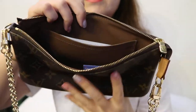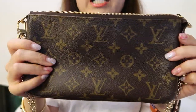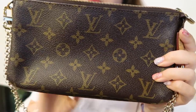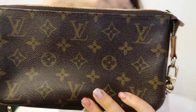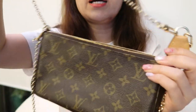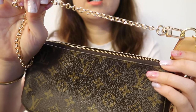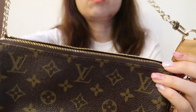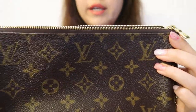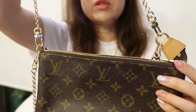Regarding straps, the Pochette Accessoire came with a vachetta strap which is a shoulder strap, approximately 50 centimeters in length. I've replaced it with a metal strap because vachetta isn't great in the rain, and I find the metal strap slightly more decorative. I also ordered a crossbody chain to go with this bag so I could wear it crossbody as well.